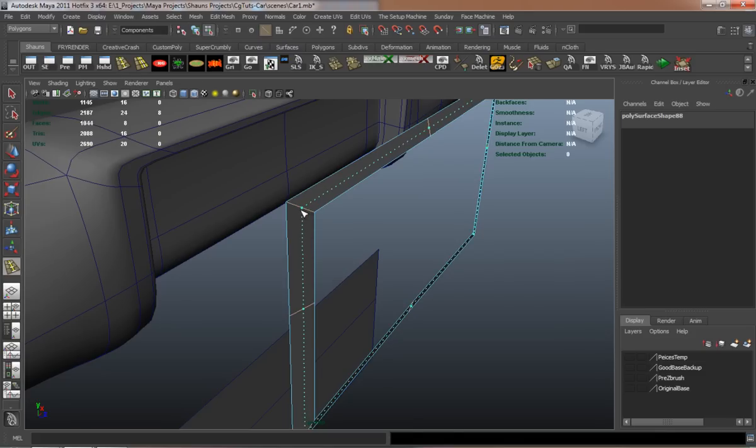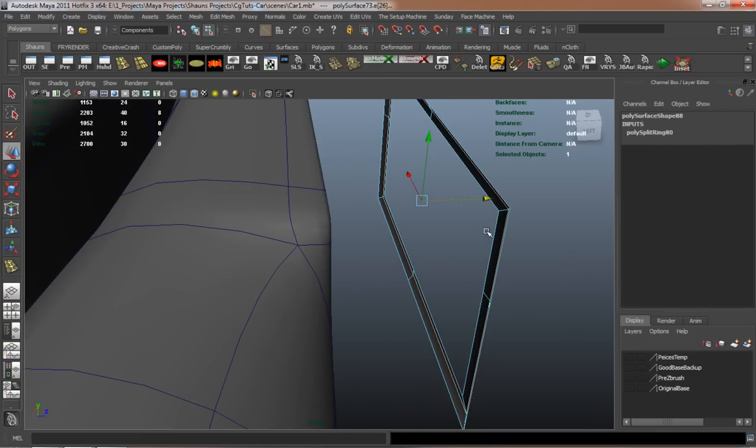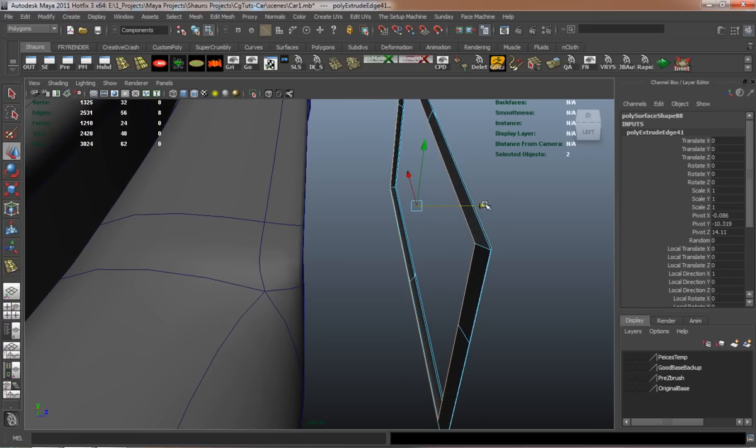I'm just going to go ahead and make it real easy — just adding thickness to the license plate holder. And then just a couple extra edge loops to make sure it's going to retain its shape and hold its shape.